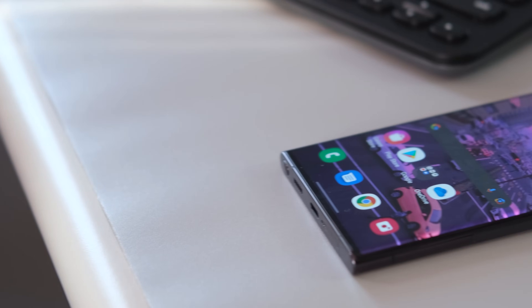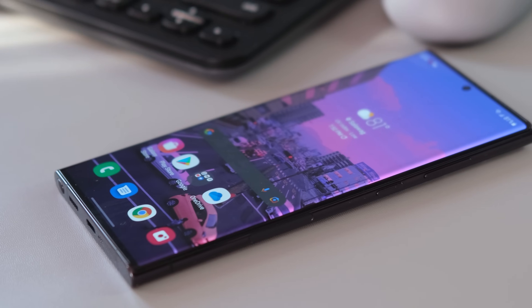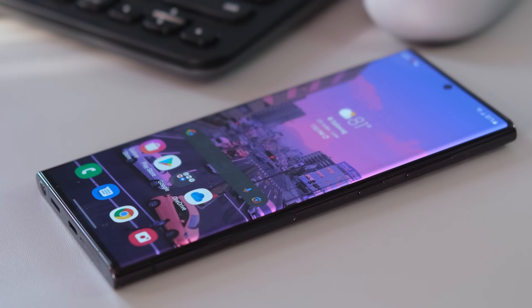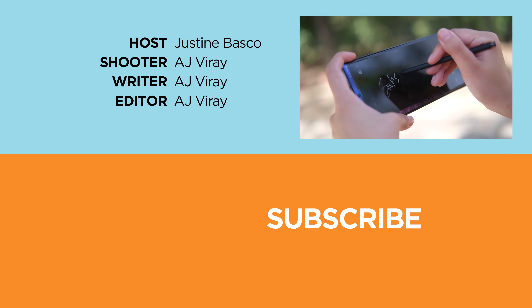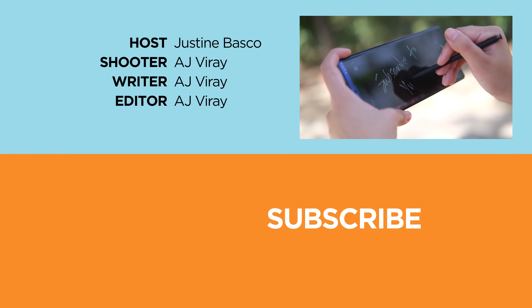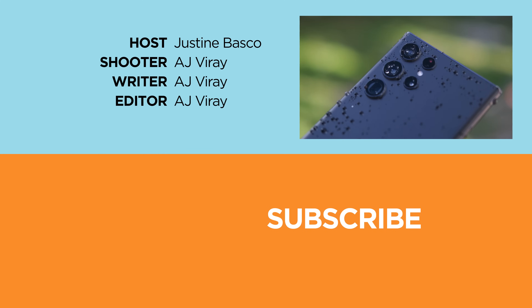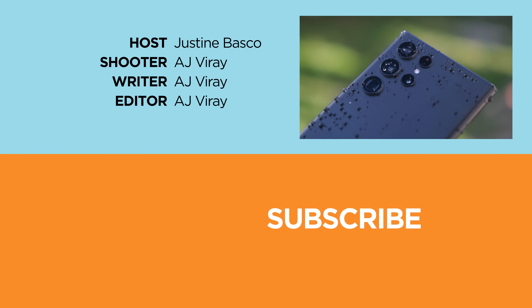But what do you guys think of this Samsung Galaxy S22 Ultra? Let us know in the comments. If you enjoyed this video, be sure to drop a like, subscribe to our channel for more content, hit that bell icon so you don't miss any future uploads, and be sure to visit yugatech.com for the latest tech news and reviews. Once again, this is Justin — don't forget to wash your hands and stay safe.